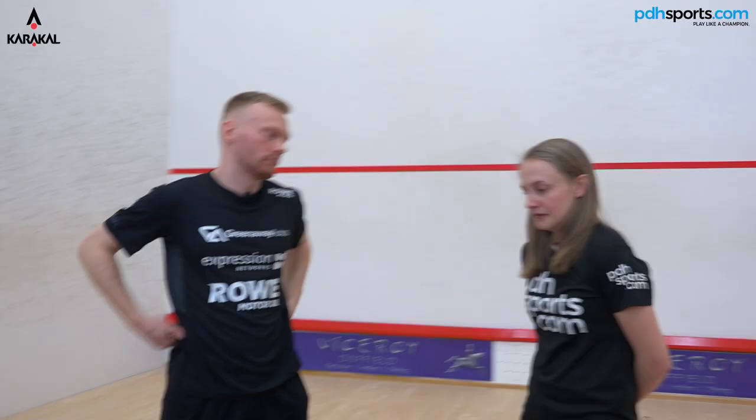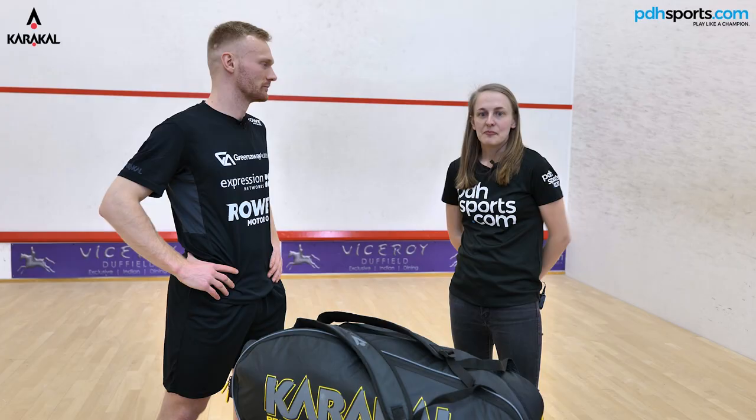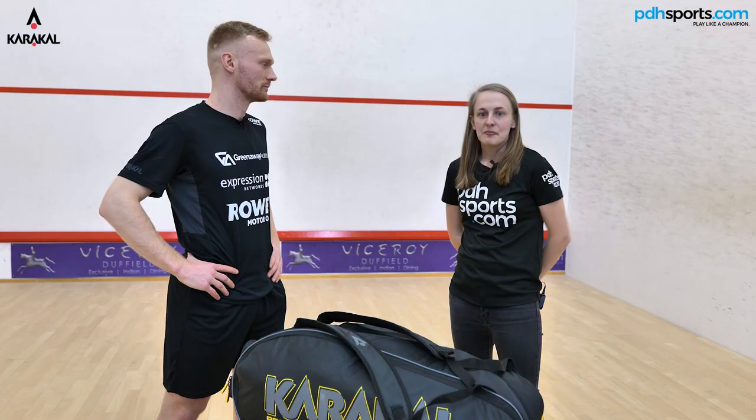Thanks for that Joel — that was a really nice insight into what you carry on a day-to-day basis and little hints and tips for tournament prep and things like that. Be sure to check out our other videos with Joel and make sure you subscribe to our channel.